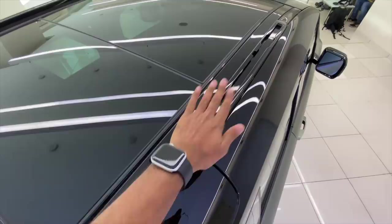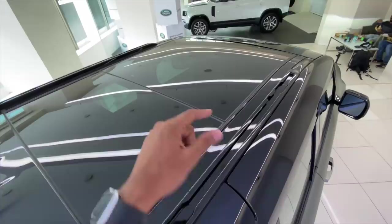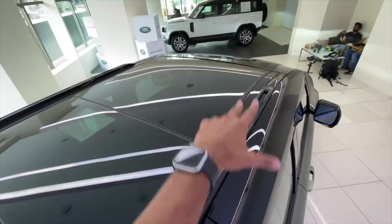That is the roof of the car. Now this is very much functional — I think it can take maybe 168 kg while moving, but if you're not moving it can take 300 kg. So basically, why would you want it not moving? Well, because you can actually put a Land Rover tent and sleep up there at night.